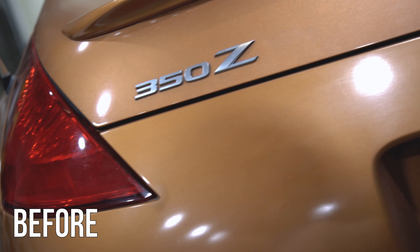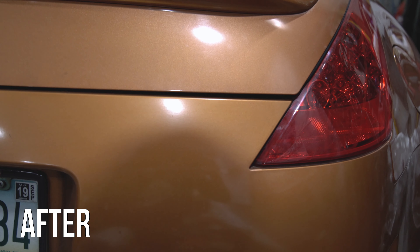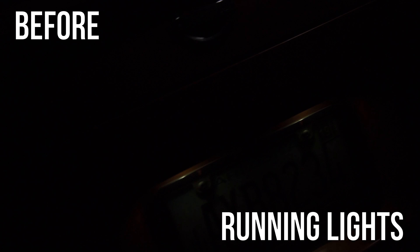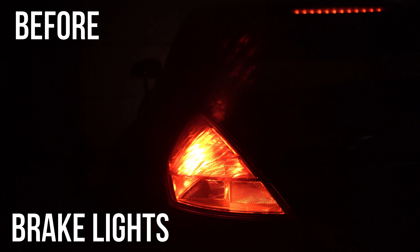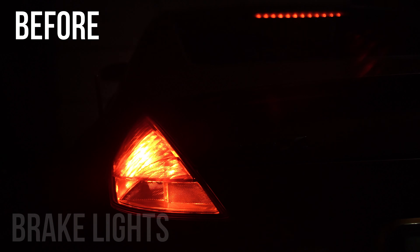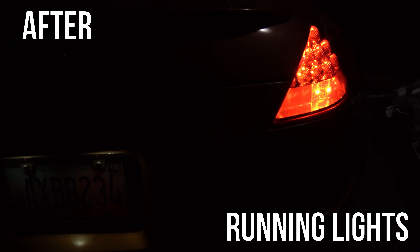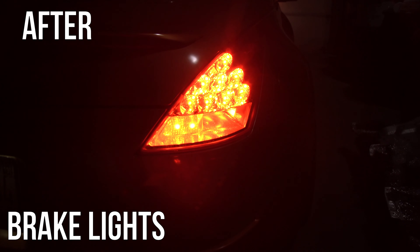Now you can enjoy your fresh updated look. We'll show you some before and afters here. So the taillights are completely in — it was a really easy install. Thanks for watching. If you have any questions, please leave them down below and catch us in the next video.